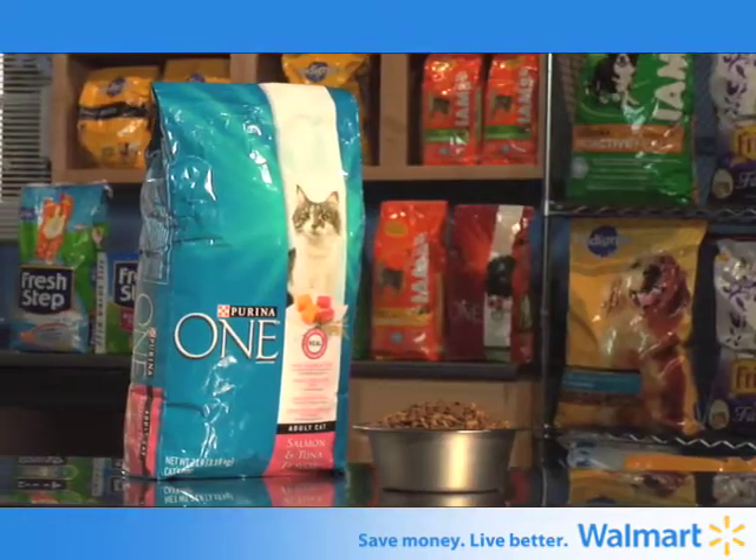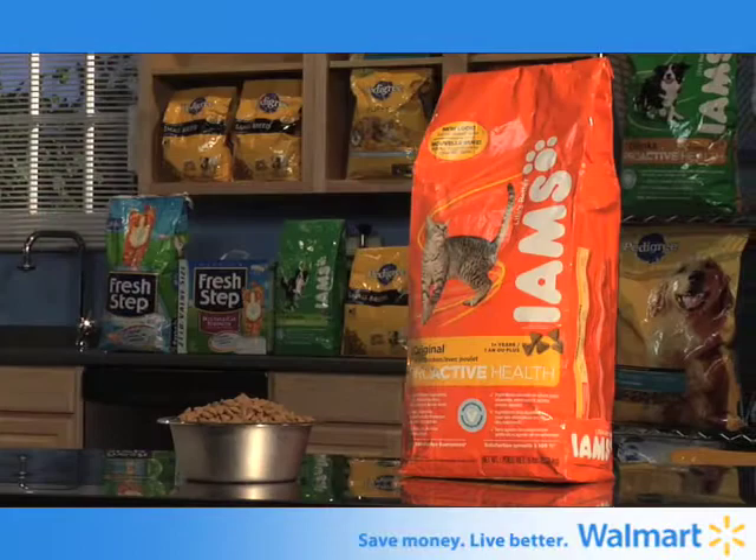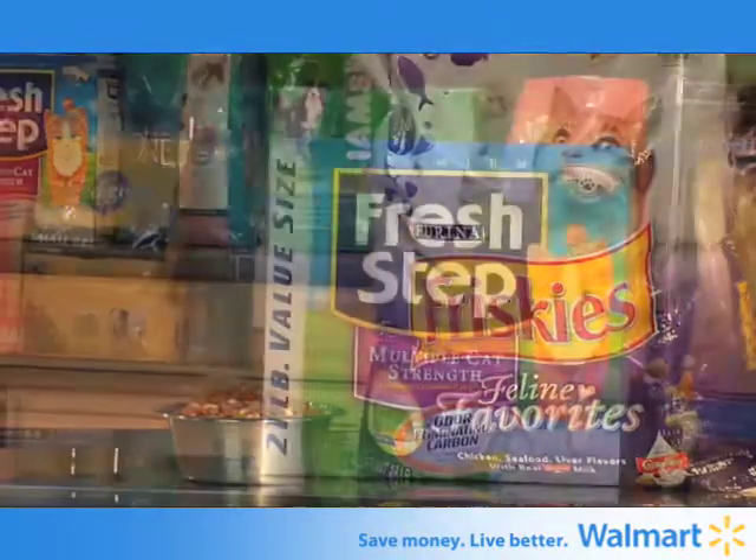All of this can potentially prolong your dog's life. Want more information about pet care or to find pet products featured in this episode? Go to walmart.com slash pet center seven days a week for all your pet related needs.